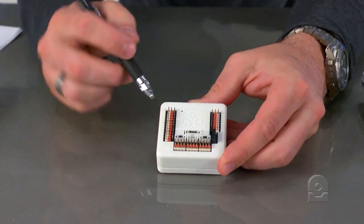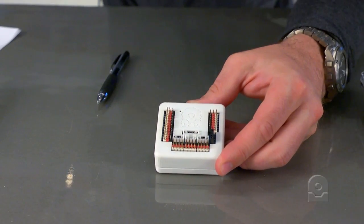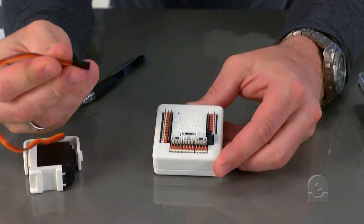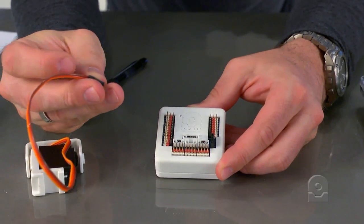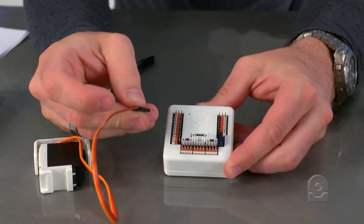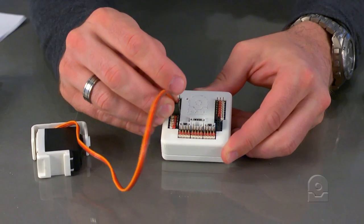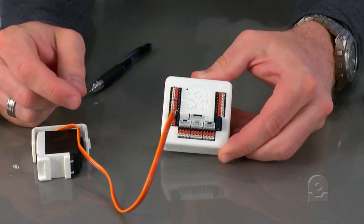When you plug a servo into one of these ports — there's a servo here — put your ground wire, which is either black or brown depending on the kind of servo you use, with the black pin and insert it in there.